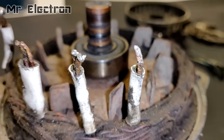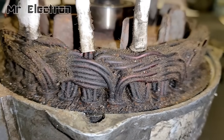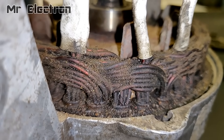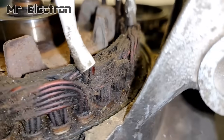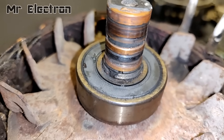Now guys, these four output wires are from the star connected armature winding, which were initially designed to charge the car batteries with the regulator and the rectifier in between. And now the reverse is going to happen, meaning the batteries are going to charge these windings with the controller in between.